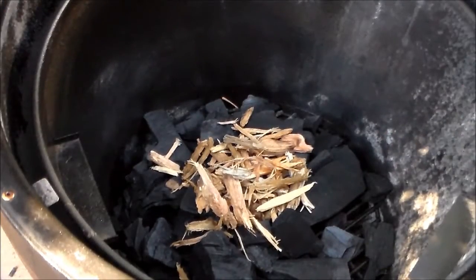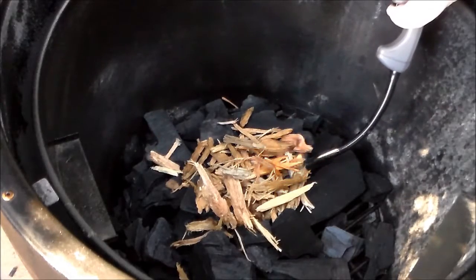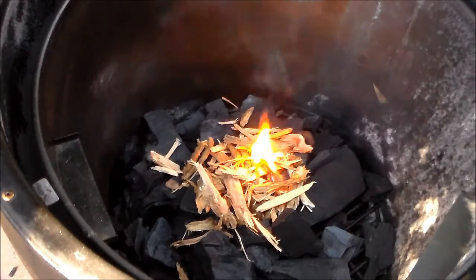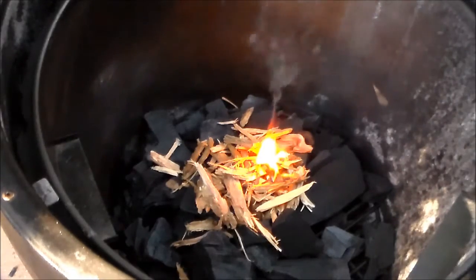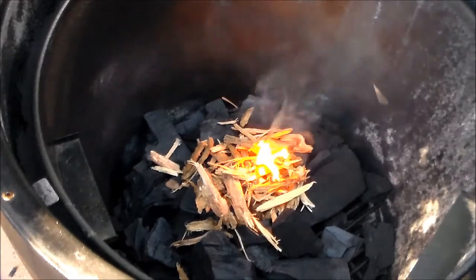That's all there is to it. You just put your charcoal in your grill, put your Stumps shredded chunks in there, and stick a match to it. In no time your charcoal will be lit, you'll have a nice hot fire, and you'll be ready to grill.